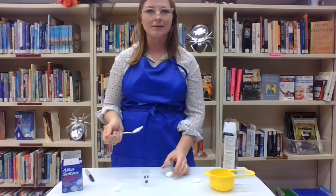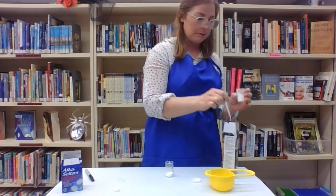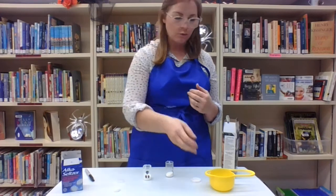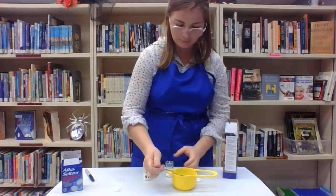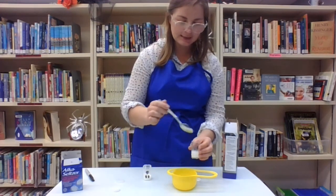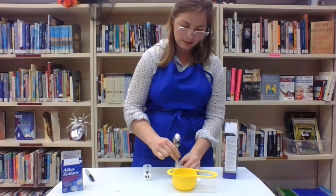It just says spoons — it doesn't say if it's tablespoons or teaspoons, so I'm just winging it and putting in regular spoons. Then it says to fill your canister one-third of the way with warm water, and to stir it so that the cornstarch is completely dissolved with the warm water.